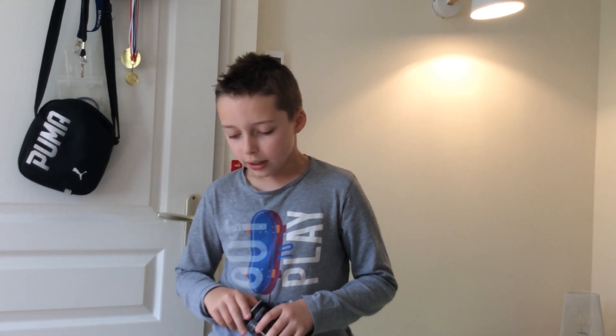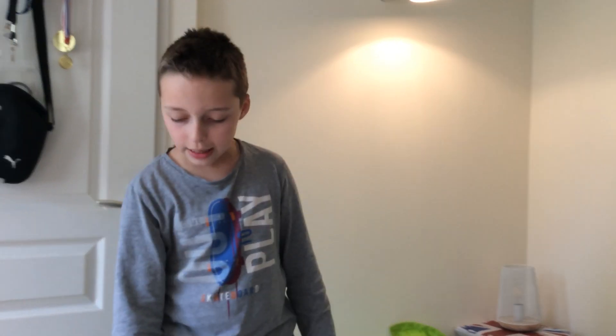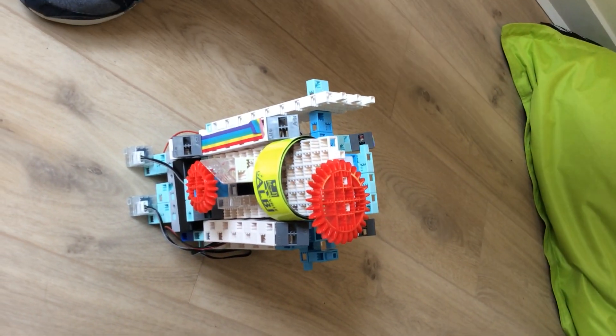Et aussi pour la programmation, j'ai utilisé... ce qui permet que quand vous appuyez sur le bouton, ça allume les LED et ça fait rouler le robot. Mais si le photo-réflecteur n'est pas à 50mm près, s'il n'est pas à 50mm près, ça ne marche pas.